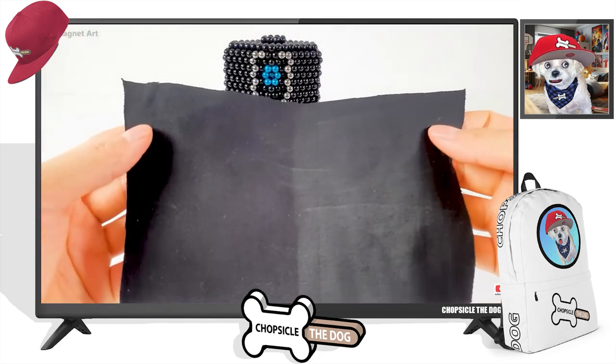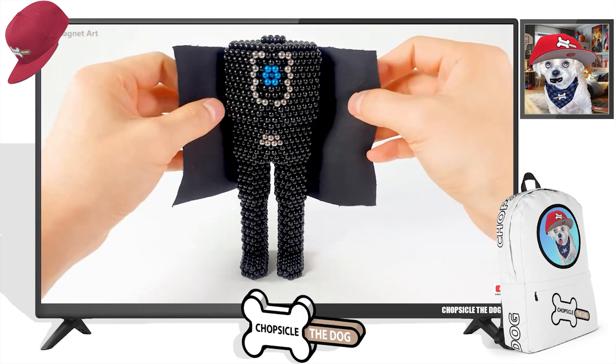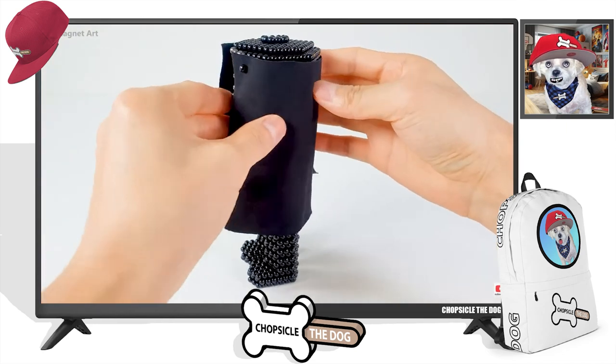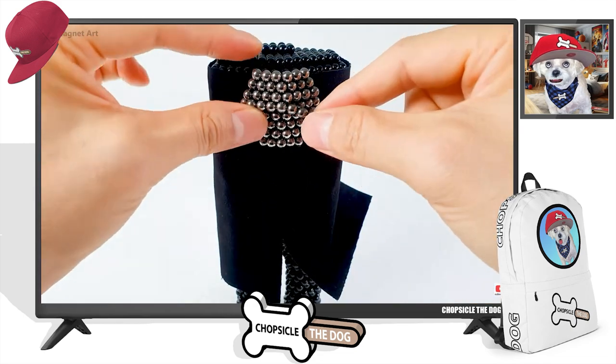Now we need a little more — oh, they're giving him a fabric cape on this one! Holding it in place with magnetic balls.